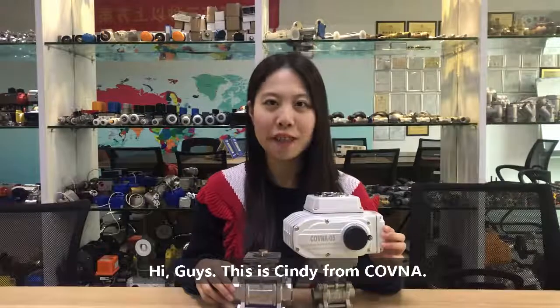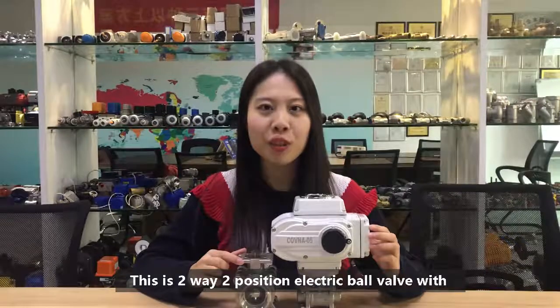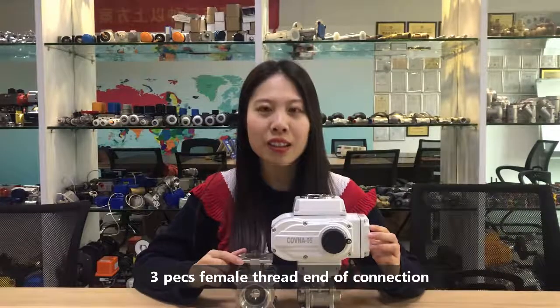Hi guys, this is Cindy from Kovner. I'm presenting you a new popular item in Kovner. This is a 2-way, 2-position electric ball valve with 3-piece female thread end connection.